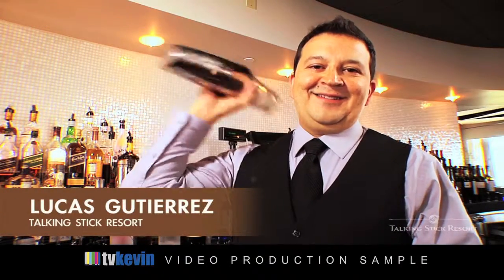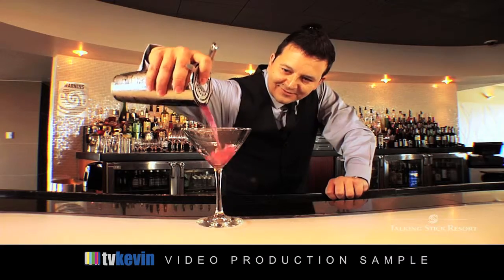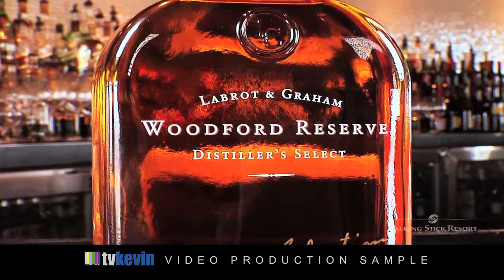Hi, I'm Lucas Gutierrez from Talking Stick Resort. Today we're making the Blackberry Manhattan using Woodford Reserve Talking Stick Resort Personal Selection Bourbon.